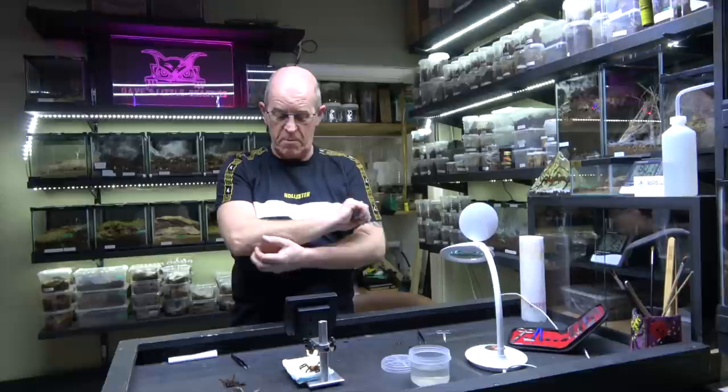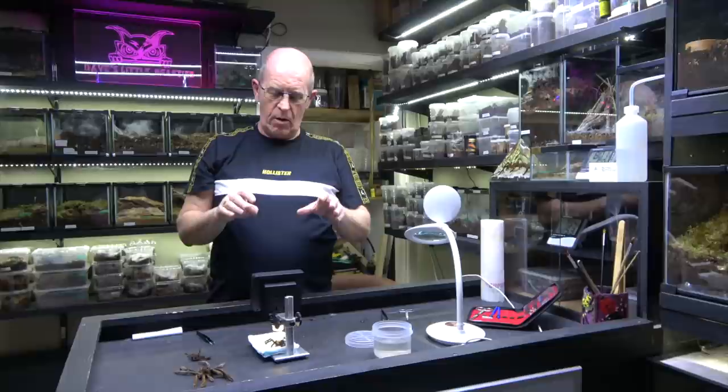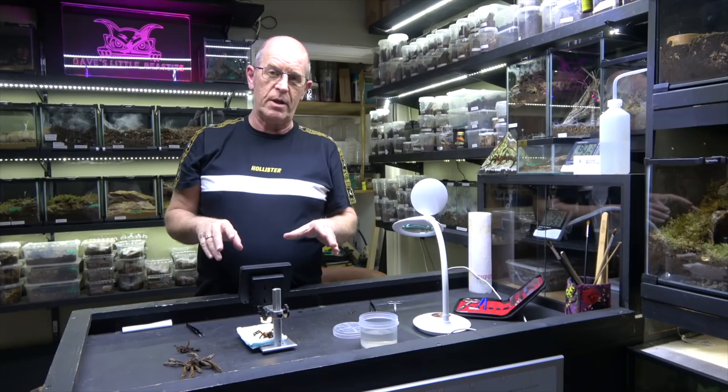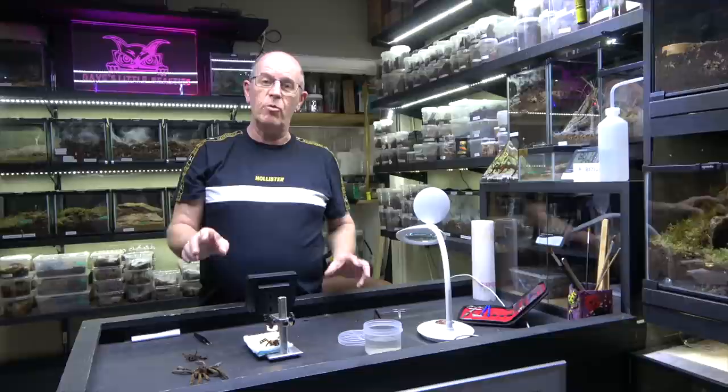As hopefully we've shown there, we've seen three different spiders and it shows that we've got three different types of spermathecae, which is what we call the female parts. Now what we're going to do is jump to some clips from others we've done over the last few weeks - we've got a couple of males - so we're going to show you those and you can see the difference. Hopefully this will all start to make sense.